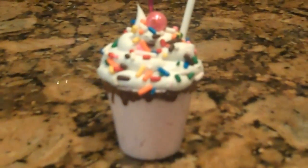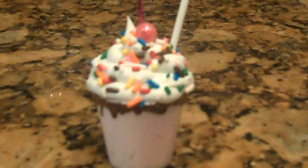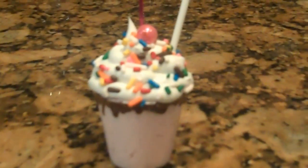Hey guys, I'm going to show you how I made an ice cream float picture holder. Stay tuned for the directions on how to make it.